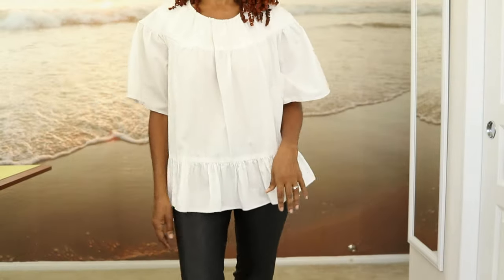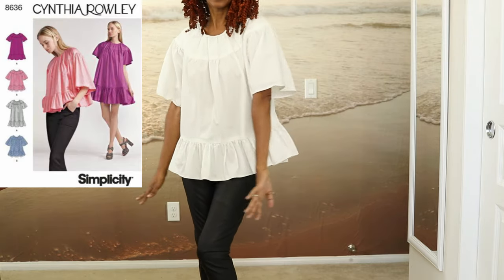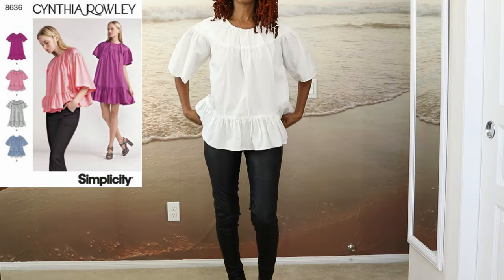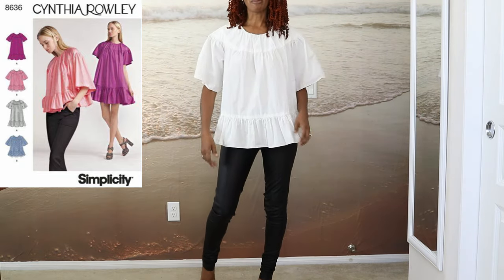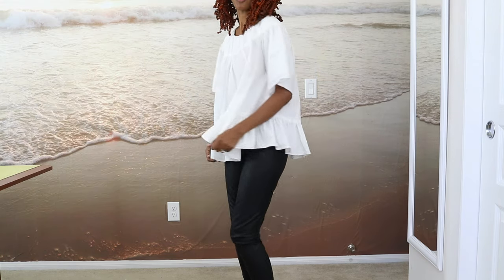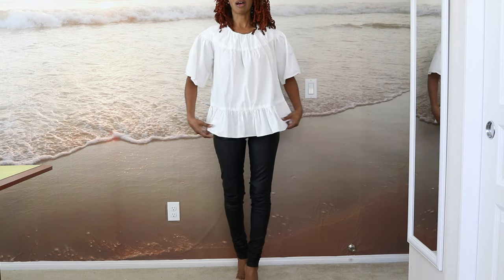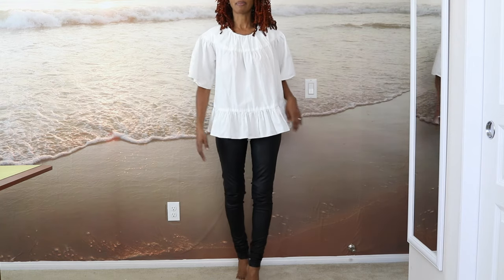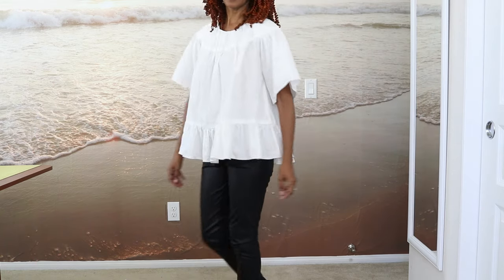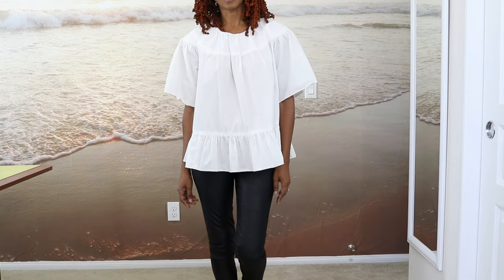Here is another Simplicity top. I didn't iron it, but hopefully you can get the idea of how it looks. I can see wearing this with the pants. I also made the dress that comes with this pattern — I've worn the dress more, but I thought the baby doll look of the top would look really nice with the slim pants. With some booties, that would be so cute.